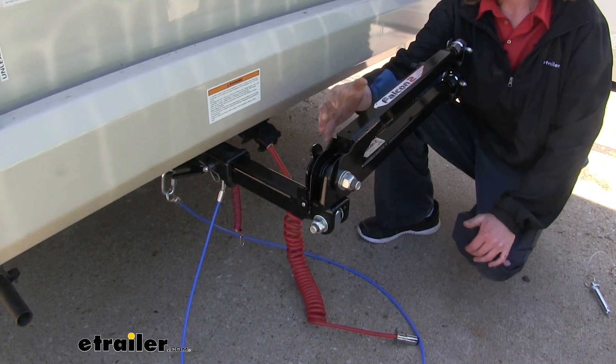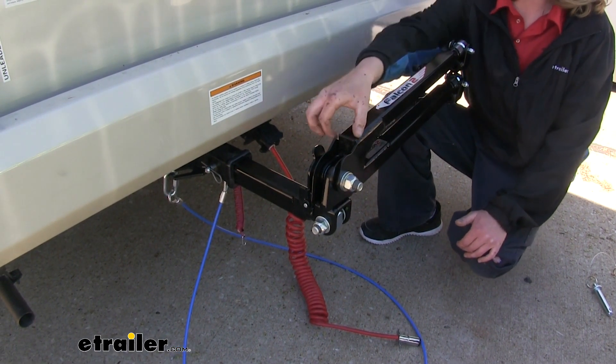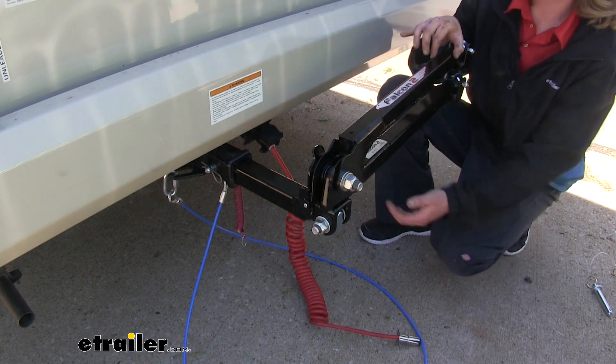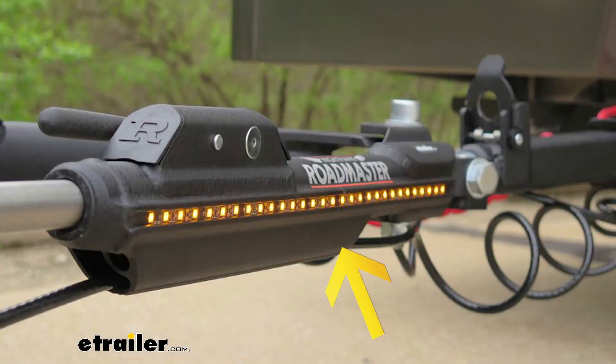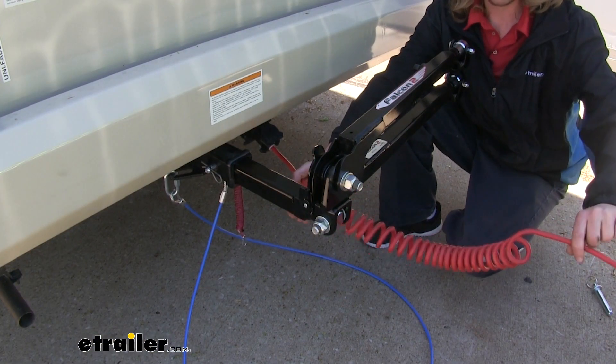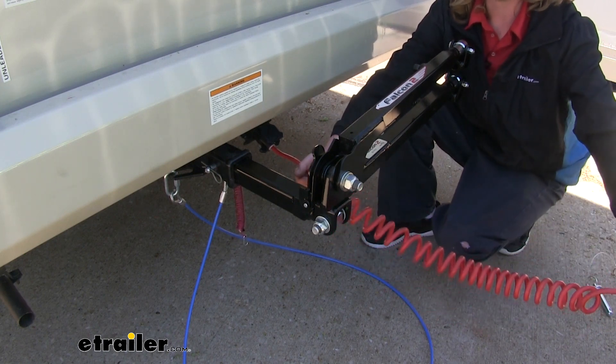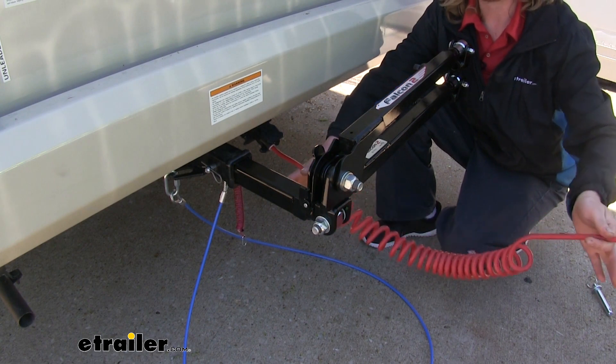One last thing I'd like to mention: the Falcon 2 is a little bit more of an economical tow bar. Some of the more premium models have channels that run down the sides, giving you a place to run your safety cables and wiring to keep them up off the road. Since our Falcon 2 doesn't have that, I recommend a coiled cable, as the coil will help keep it up off the road while extending long enough to connect your vehicle to your motorhome.